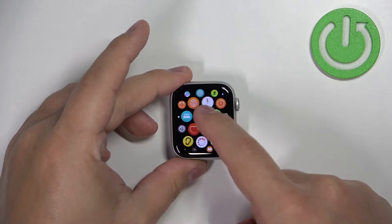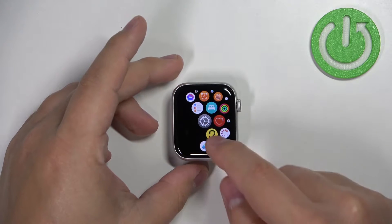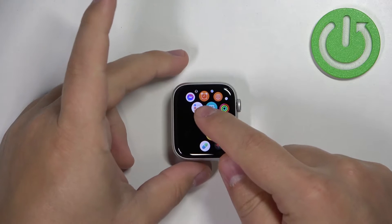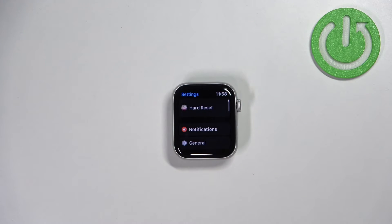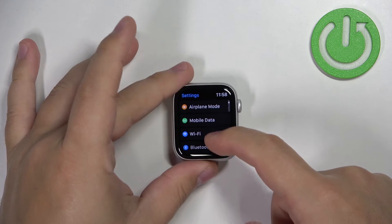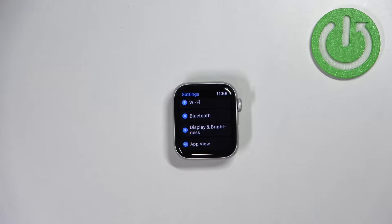Now scroll through the menu by swiping on the screen, find the Settings icon and tap on it to enter the settings. In settings, let's scroll down and find the option called Display and Brightness and tap on it to select it.